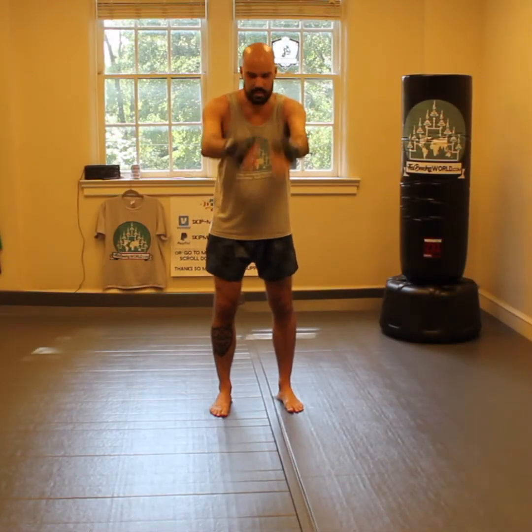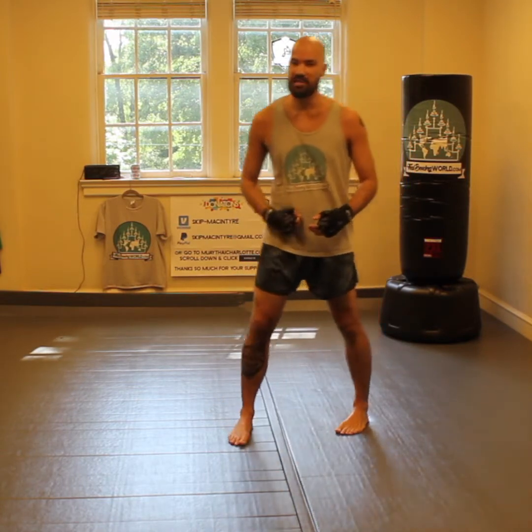What's up guys? So wake up. Thank you for joining us. We're going to work today our straight cross to the body and our shadow boxing routine.